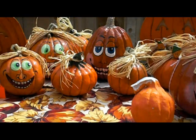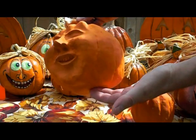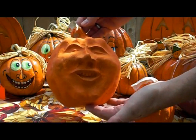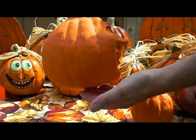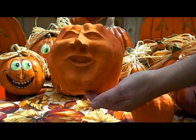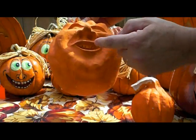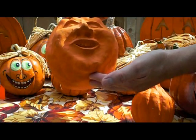There are other projects you can do as well with paper mache. This is one where we put an actual sculpted face on there. You can make a jack-o-lantern face with dark eyes, nose, mouth, and a big grin with some jagged teeth. This one I just found a face and decided to put that face on a pumpkin.